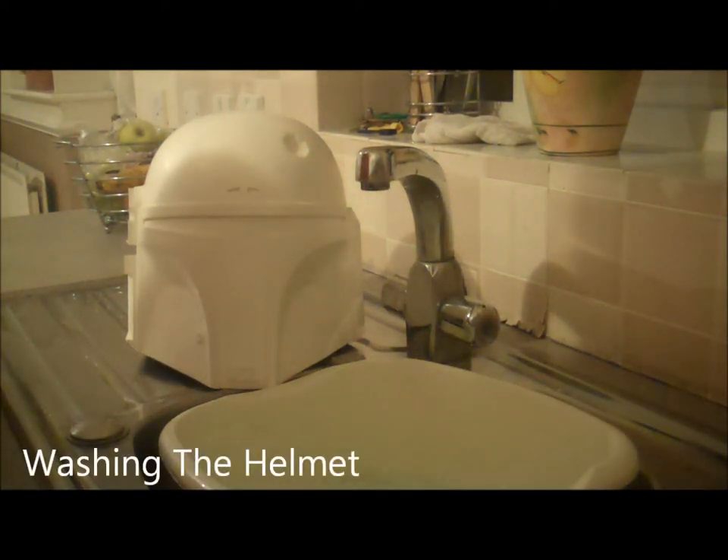Short and sweet video here. One of the most important steps probably involved with the helmet, which is washing it.